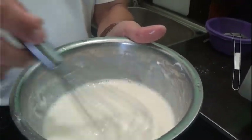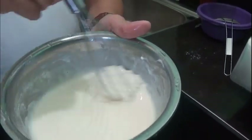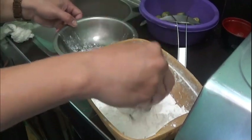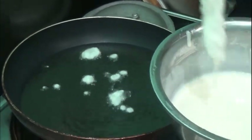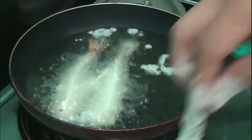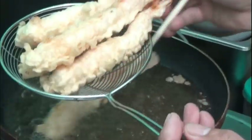To make the batter, we will need a portion of flour, corn flour, and egg. Sprinkle some salt to add taste to the batter. Make sure the oil is at the right temperature. Get some flour to coat your shrimp and dip it into your batter. You can drip a little bit of batter into the pan to check if the oil is ready. Fry your shrimp until golden brown and set aside.